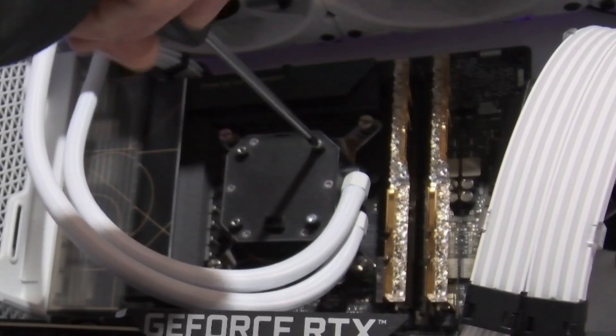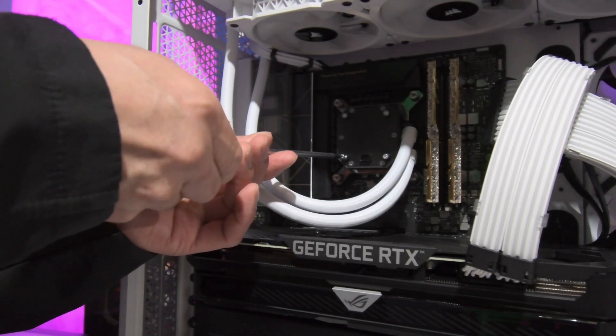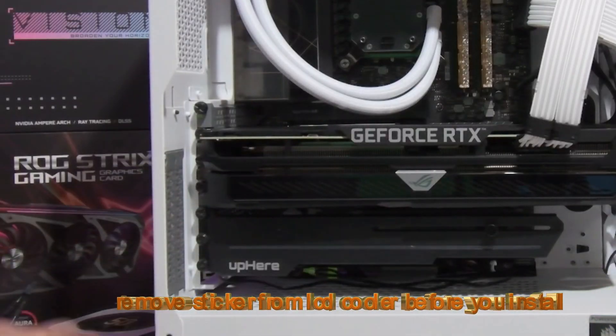Remove from the cooler. Remove the sticker from the LCD cooler before you install.